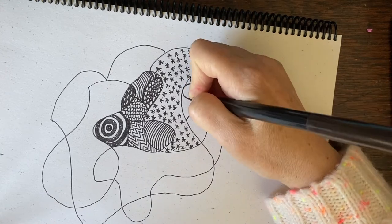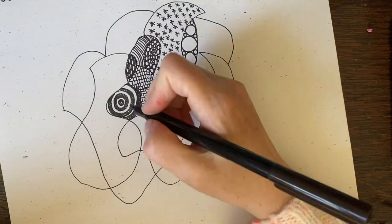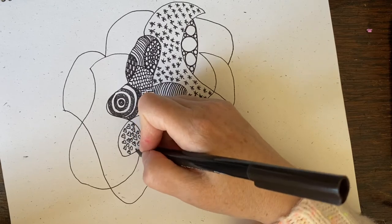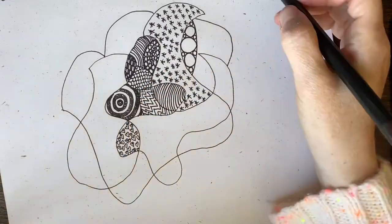What will I do next? Circles — different sizes. Circles filled up the little shape. Now I'm going to do some hearts — just fill it up with some hearts. Feel the love.